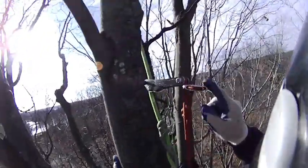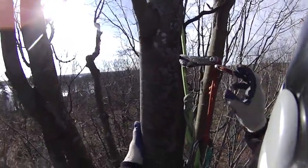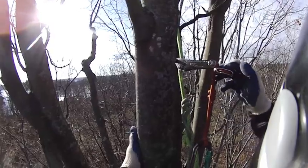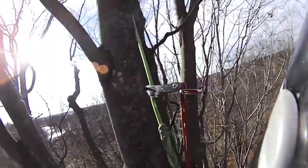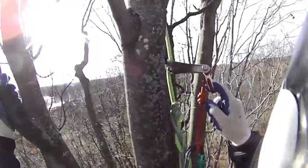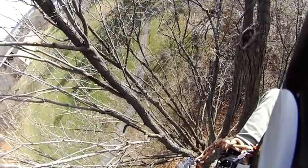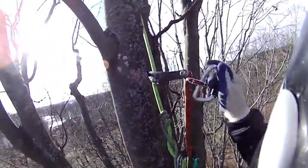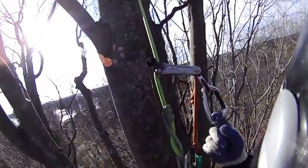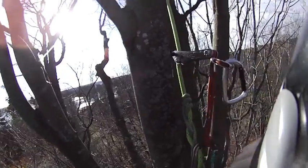So I tried this thimble and it's definitely easier to clip in and out of. But I'm not so sure it works any better than clipping your lanyard just around there. It does make a handy place to clip stuff. So for example, let's say I was working up here and I wanted to clip something in place — you can hang something from that without really affecting the wrench at all because it's just in a neutral position like this.